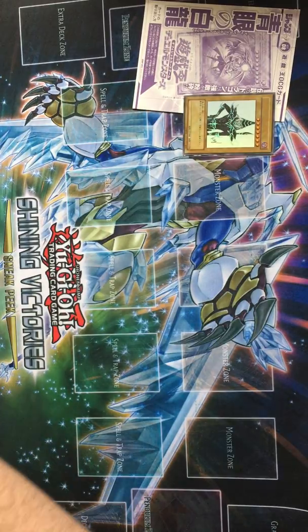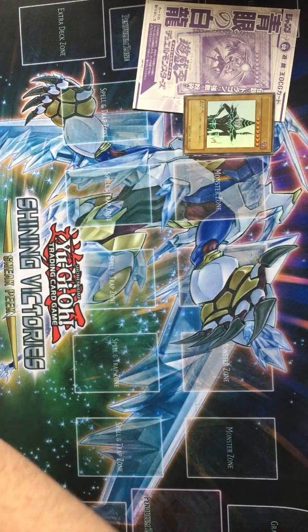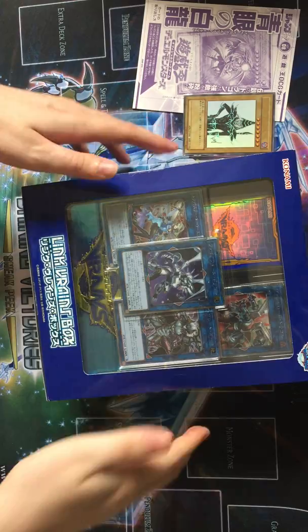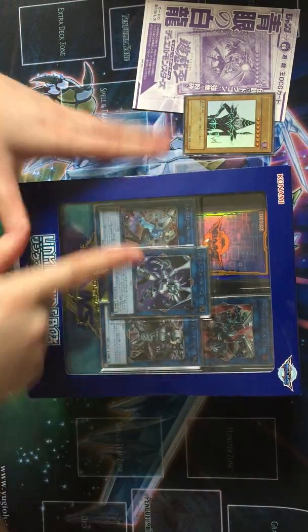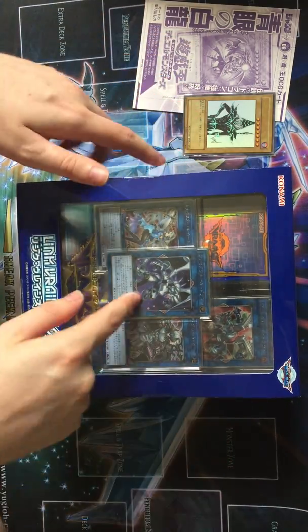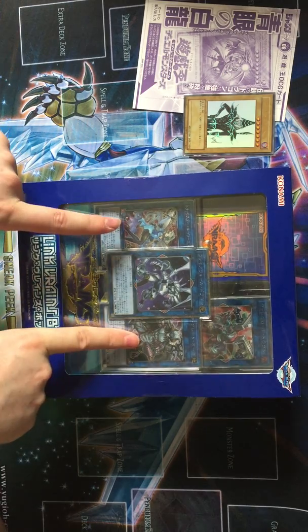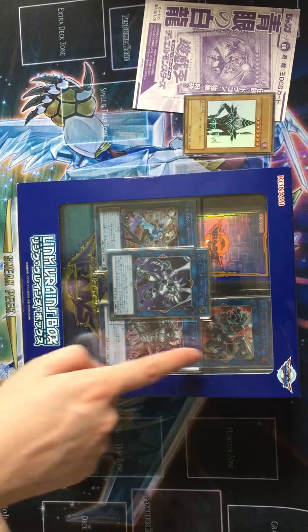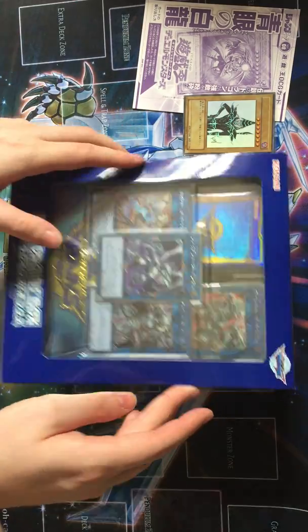But now for the main event - the Link Vrains box. Now this contains... you're guaranteed to get everything in here. It's got Firewall, Gookie, Thunder, Great Ogre, Borrelo Dragon, and Trickstar Holly Angel.